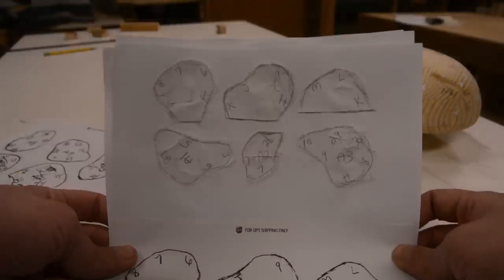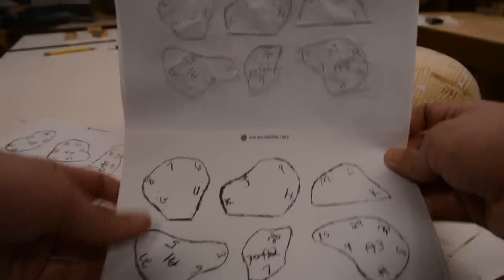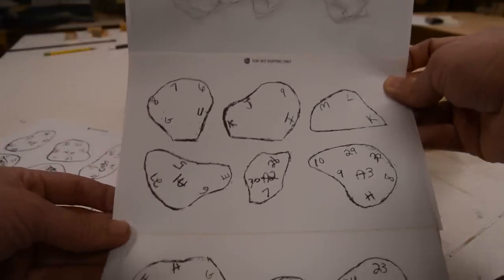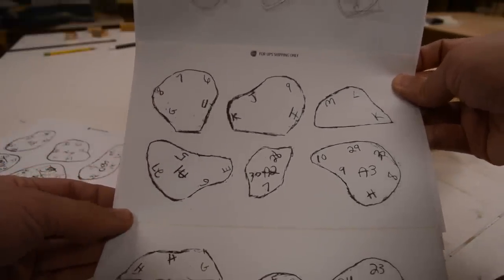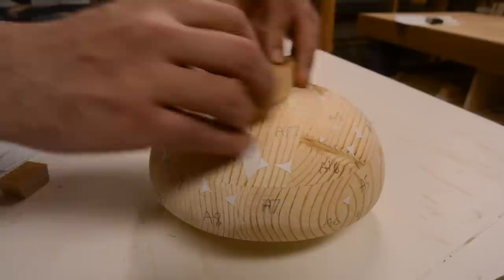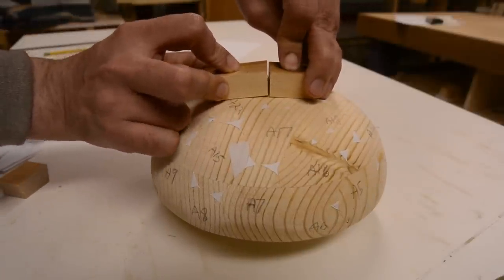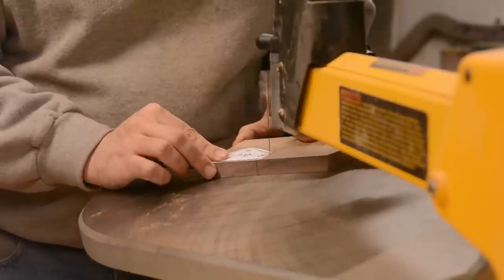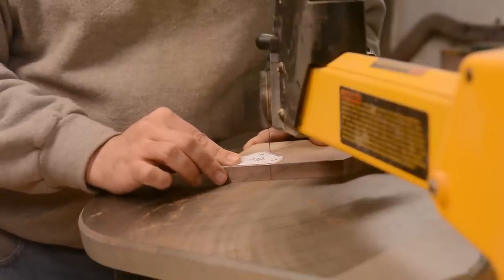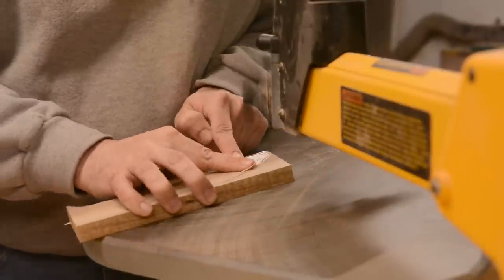Then I taped those onto sheets of paper, scanned that, and enlarged it by 15%. The enlargement is because the pieces are going to be cut at an angle to better fit around the curve of the bowl. Through trial and error, I figured out that the best angle for that was going to be 10 degrees. It looked like on the bottom of the bowl that 5 degrees would work better, but in practice I ended up doing almost all of it at 10 degrees.